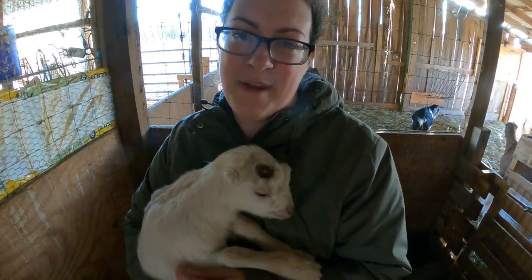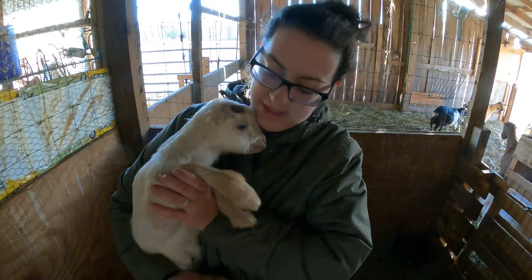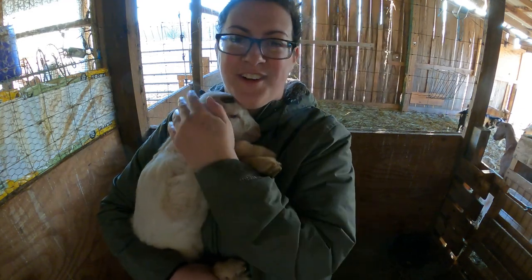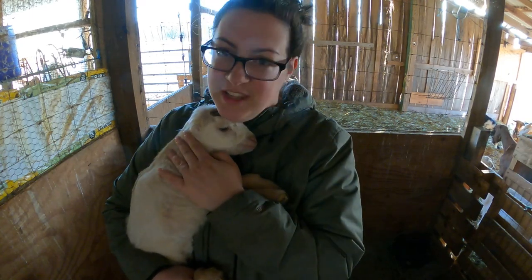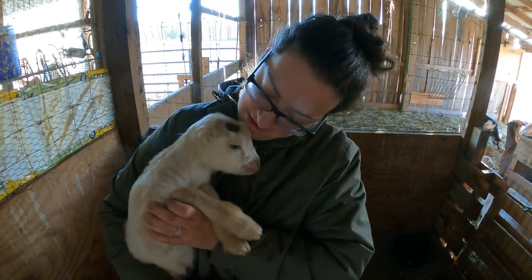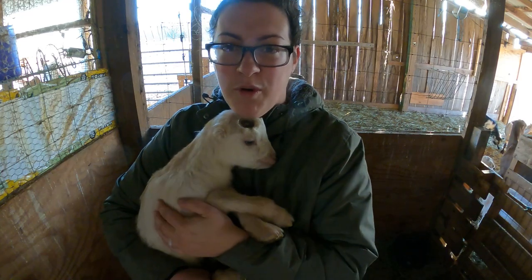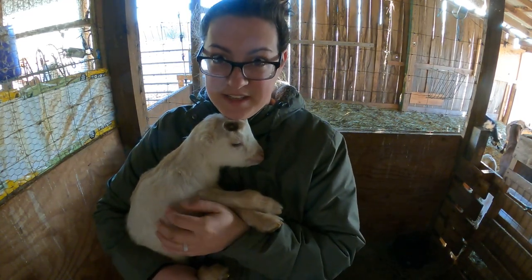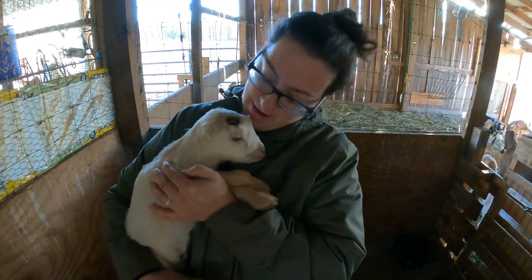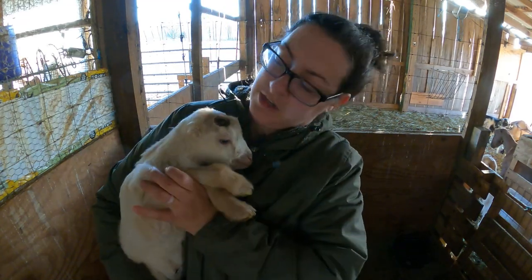He's not hypothermic - he's got a nice warm palette on the inside of his mouth - but he is shivering a little bit. I don't know if that's just because he's a little scared being in a new place, but I think I'll turn the heat lamp on for these guys. He's used to snuggling with more than one baby at night and all I've got to give him is Titus as an age-appropriate companion.